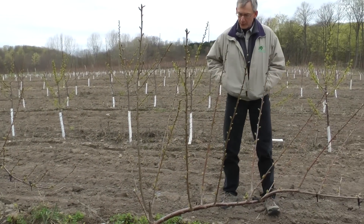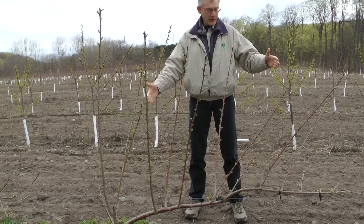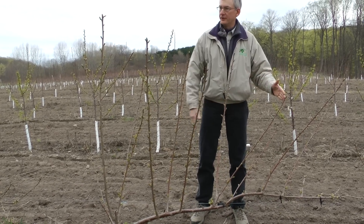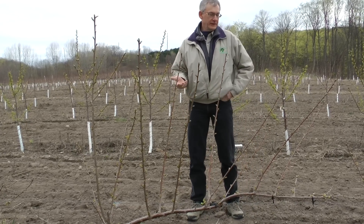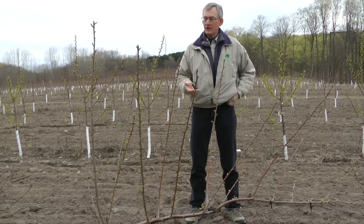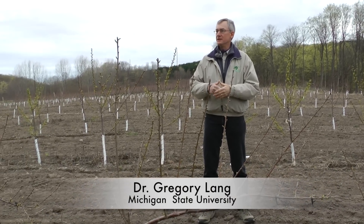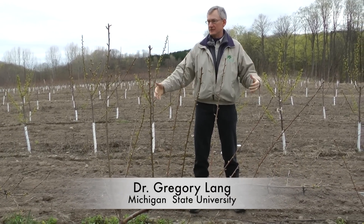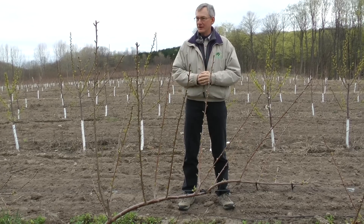Those are all real good points. Ideally you're going to have a tree that is as long as the spacing from tree to the next tree, so you don't have to spend time filling that gap. But right now it's really hard to get unheaded trees from nurseries. When we set up our big trial down at Clarksville, we hammered over and over and got guarantees they're not going to be headed — they still came headed, even after three months of direct talks with the nursery.